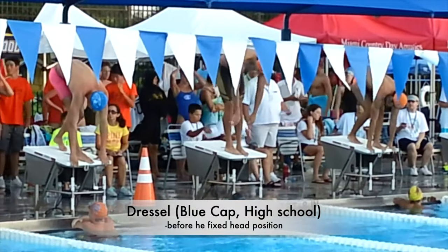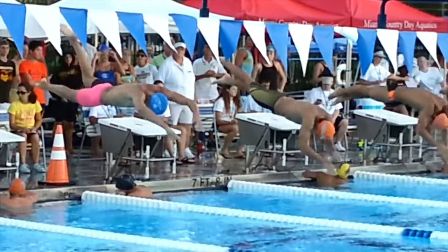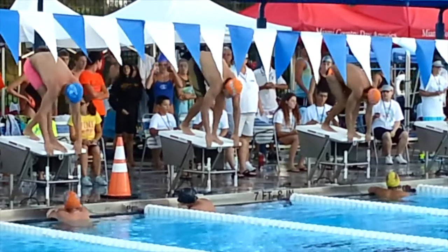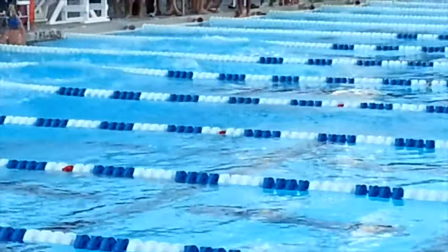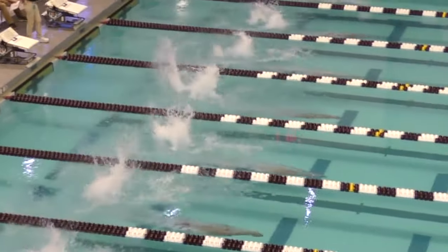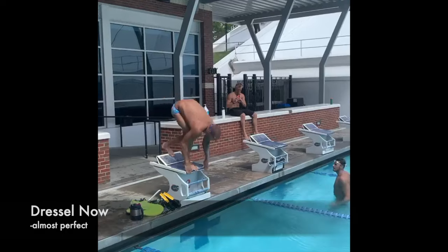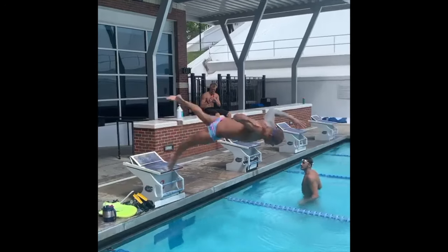Here's Dressel from high school — you can see him lift his head up a lot. Interestingly, he's actually next to Joseph Schooling in this race. Even in high school Dressel's start was very good, but definitely not as good as it is now. I'll slow down each clip so you can really see how far Dressel lifts up his head. The college clip is from his senior year, and he's definitely improved his head position from high school. Now Dressel still takes a little peek up at the pool, but he's almost perfect — Greg Troy is probably still working with him on this part of the start.